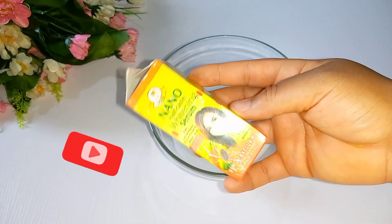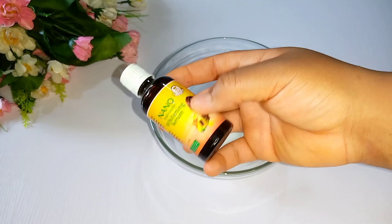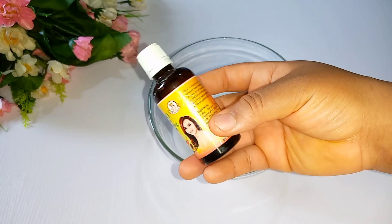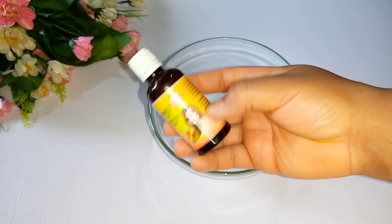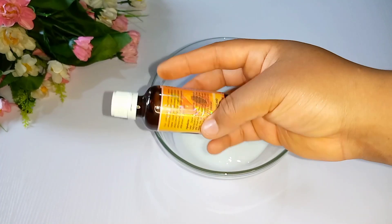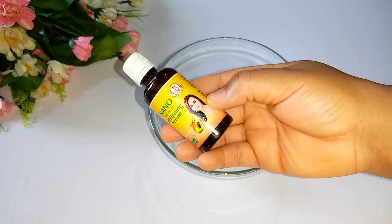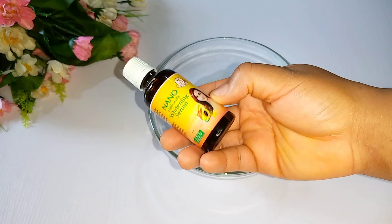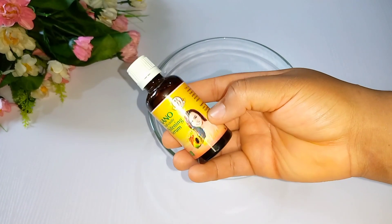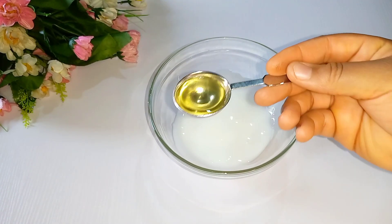It removes signs of aging, provides extra glow to your skin, improves the skin texture, and tones up your skin because it is a plant-based serum. I would advise when buying your product, buy the original one — there are a lot of fake Nano Half Cast whitening serums in the market. When buying yours, buy the original one. We'll be adding just one tablespoon of it to the bowl.